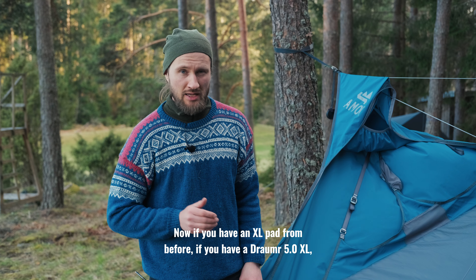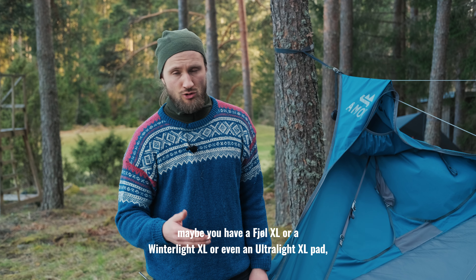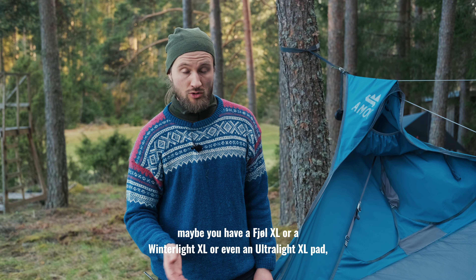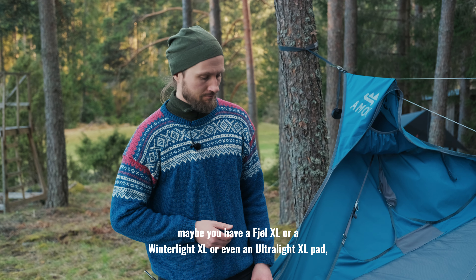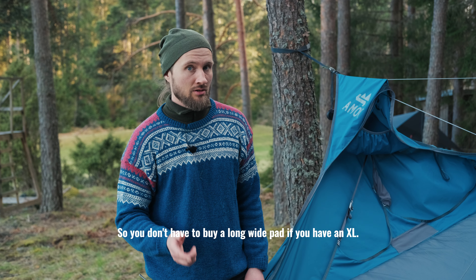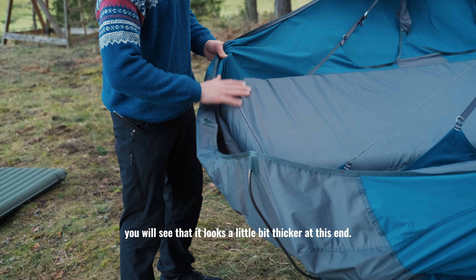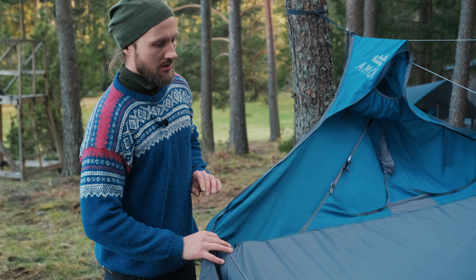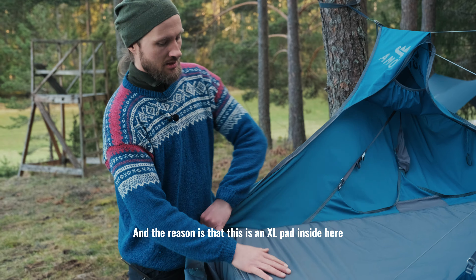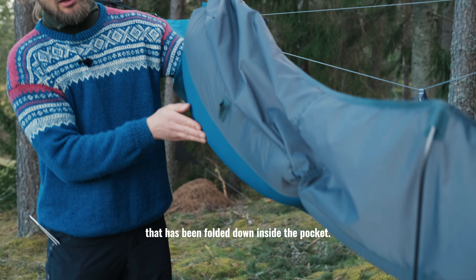Now if you have an XL pad from before — if you have a Draumer 5.0 XL, maybe a Fjöl XL, a Winterlite XL, or even an Ultralite XL pad — you can make it work so you don't have to buy a long wide pad. If you look closer you'll see it looks a little bit thicker at this end, because this is an XL pad inside that has been folded down inside the pocket.